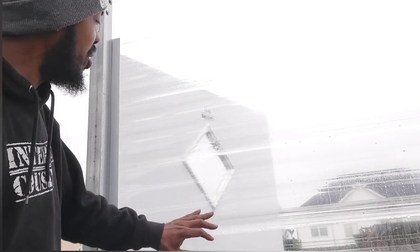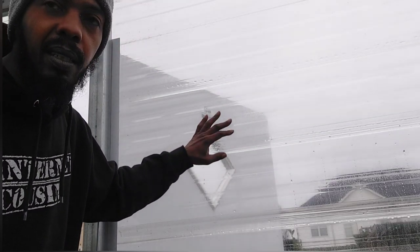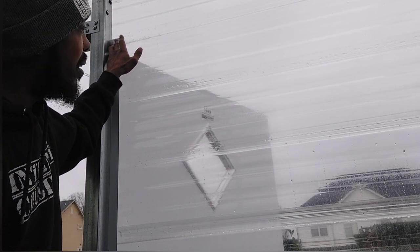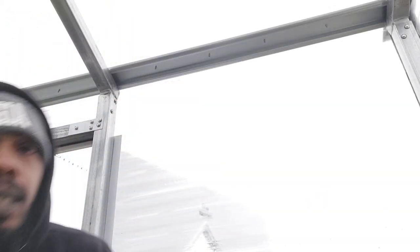I want to start in the corner and go around. At the bottom is the hard tin, but what I'm more concerned about is the polycarbonate — the greenhouse plastic we're using. So I'm gonna stick one piece here.